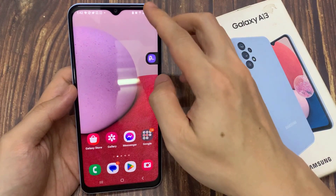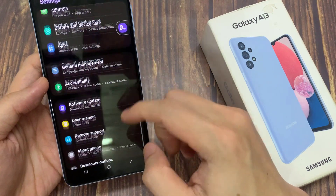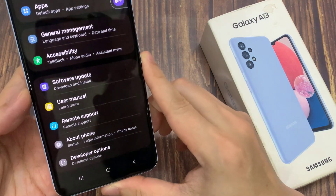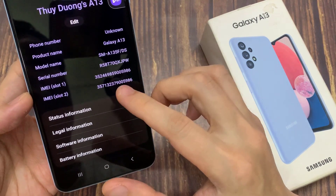From the home screen, you can swipe down at the top and tap on the settings icon. In the quick settings panel, swipe down to the bottom and tap on About Phone.